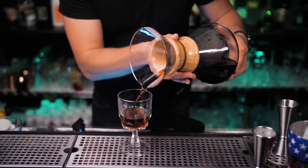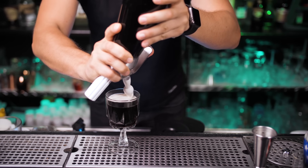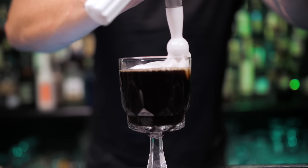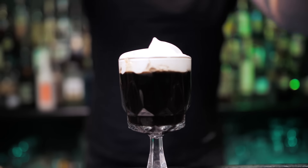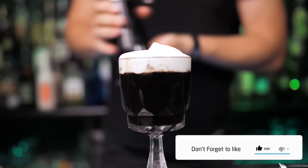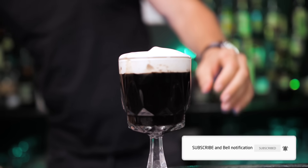Pour one ounce of Proper 12 Irish whiskey. Now let's pour our freshly brewed coffee — just don't forget to leave a little room. And slowly, just like I'm doing here, pour the cream on top of the coffee so you'll have a perfect layer. If you like any of the versions, please send this video to someone who likes to make and drink Irish coffee. As always, never be afraid to make something new, and I'll see you in the next video.